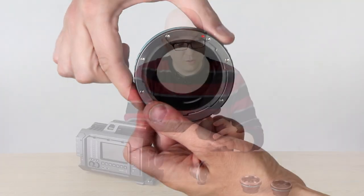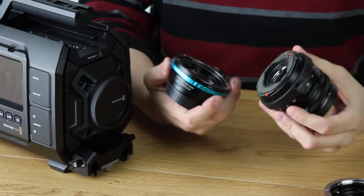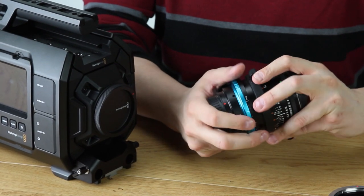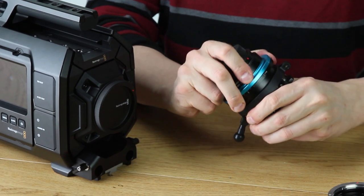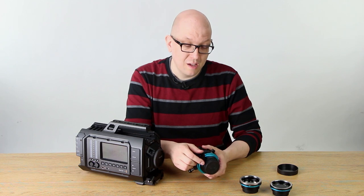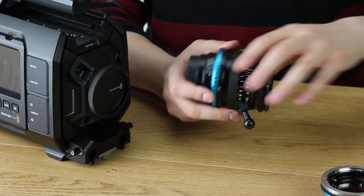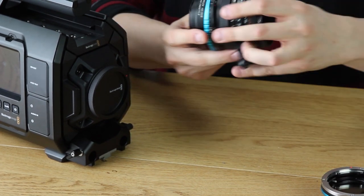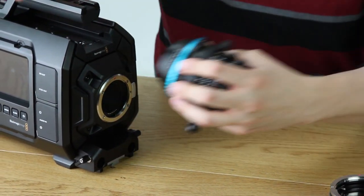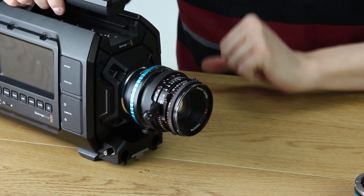It's really easy to use. All you do is pop the back off, mount this on the adapter — and notice that this version has a tripod foot because the Hasselblad lenses tend to be a little bit larger. Let's take the lens cap off, take the rear cap off of the adapter, open up the URSA, pop that on, and there you go.